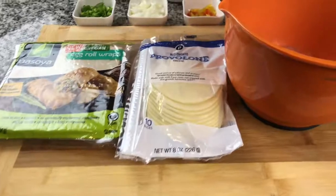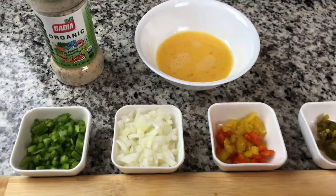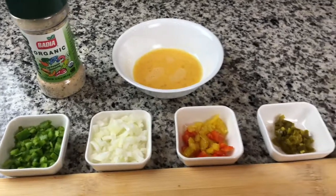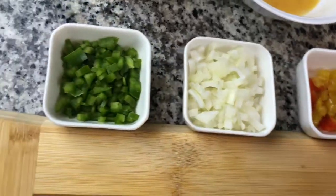Alright, thanks to everybody for watching. Thanks to everybody who's been subscribing and liking the videos. I got a great appetizer for you — whether some people are coming over, you're tailgating, Super Bowl party, or whatever, you can try these ground turkey cheesesteak egg rolls.